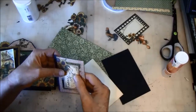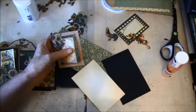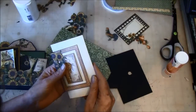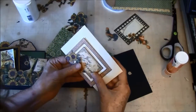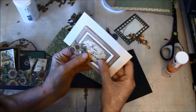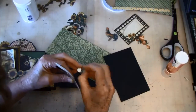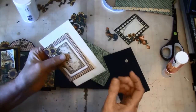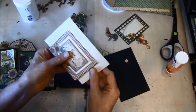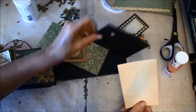We place it in the middle here about, and take the glue off. We need some room down here for the black also. Now we can glue this on here.